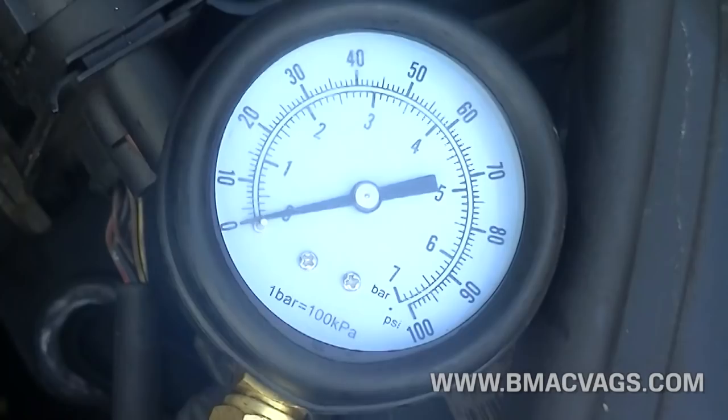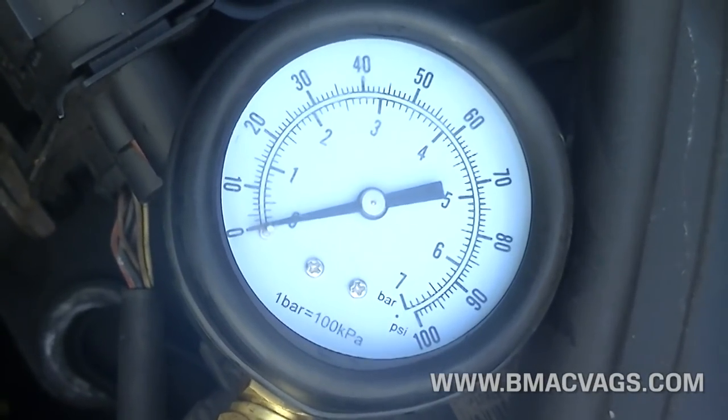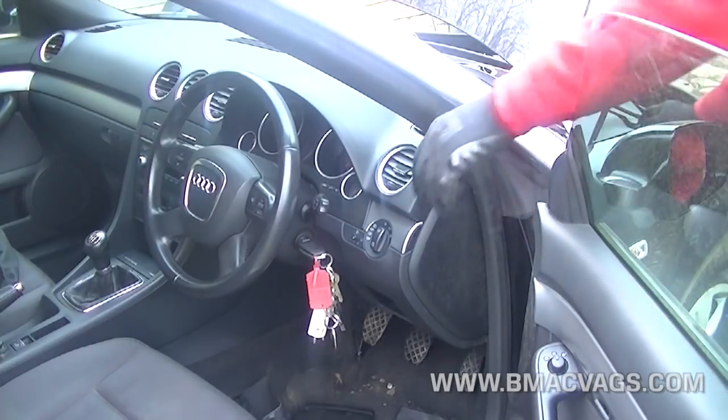When you can't tighten it any more, use a spanner. Make sure not to over-tighten it because this is an aluminium casing. Making sure your gauge is on zero, start your car.